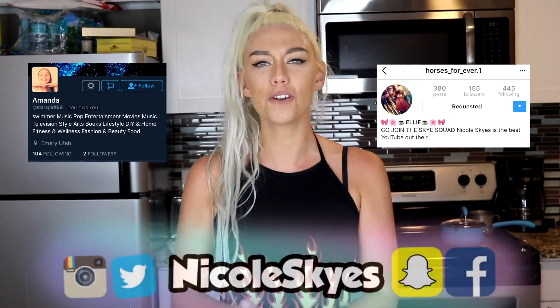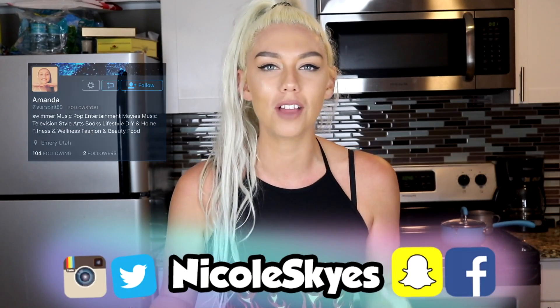Today's shoutouts go to Ellie on Instagram and Amanda on Twitter. If you want a shoutout on my next video, be sure to follow me on Instagram and retweet my last tweet on Twitter.